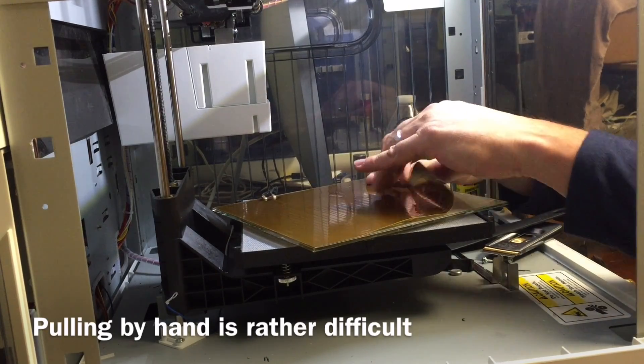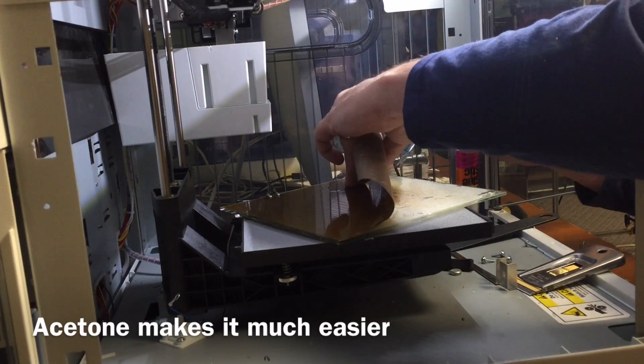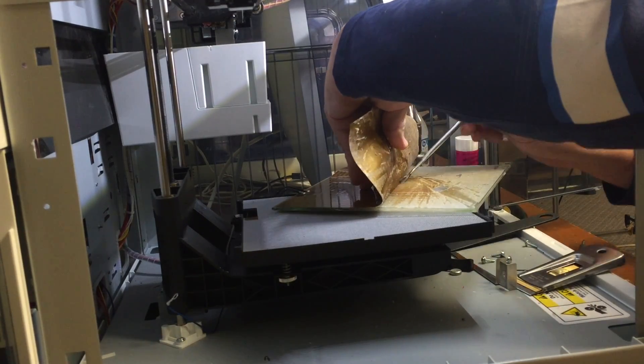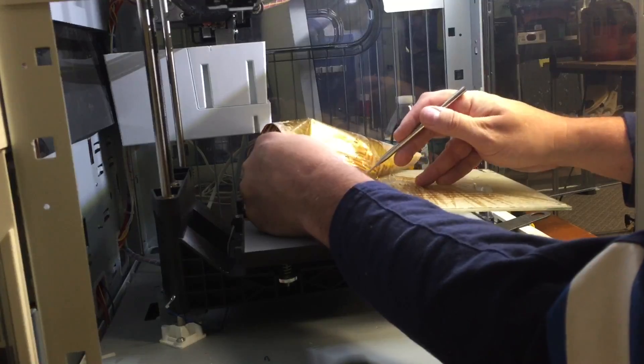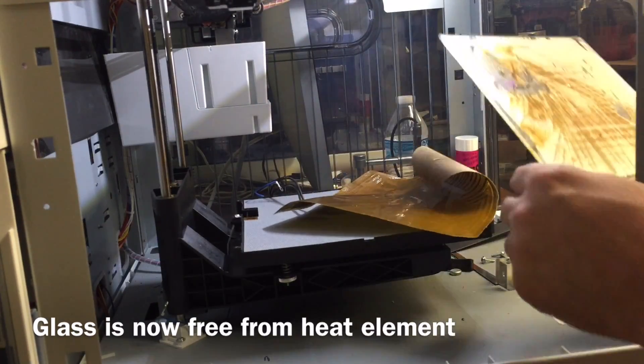Dr. Buddha, the commenter who suggested this in the first place, said use acetone — and man was he right. I went and got my bottle of acetone, which is just nail polish remover. Got a brush and I just brushed it as I pulled, and this thing came right off. It was so much easier.